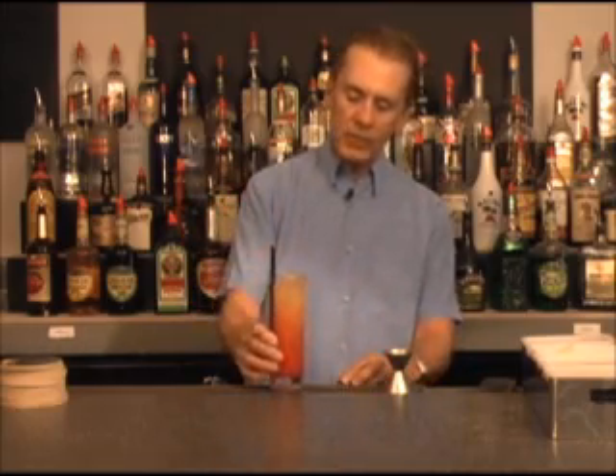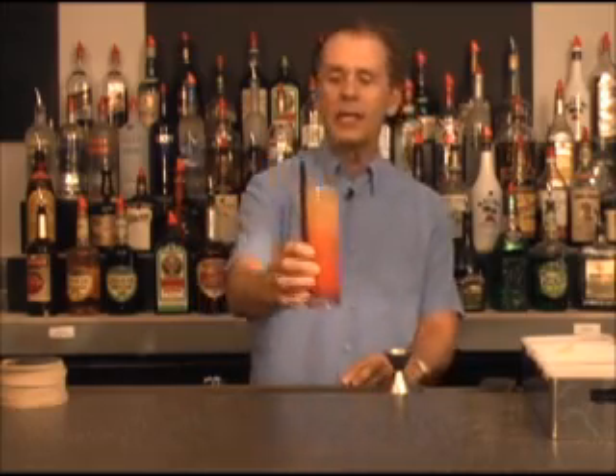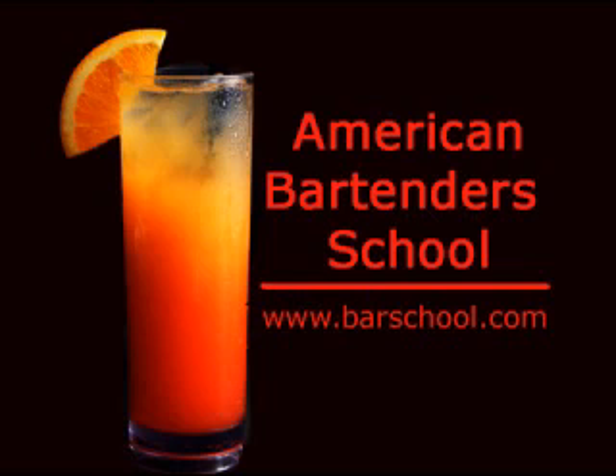We've got our pineapple juice and our orange juice and our rum and our triple sec — and there we have it. Rum punch. Enjoy it. More video bartending lessons are at our website, barschool.com.